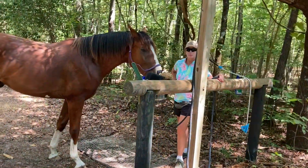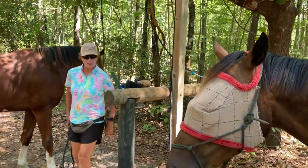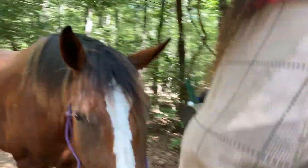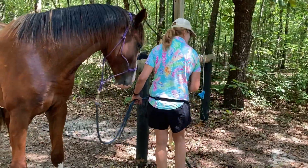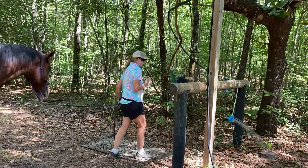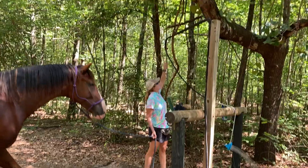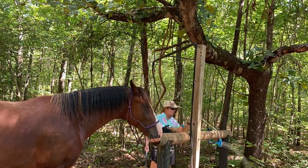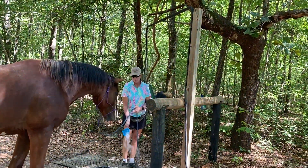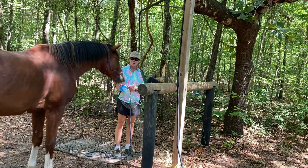Then I'm going to turn the water on. I have this arm thing that swings, so it's great because then the horse doesn't step all over the hose. And I have this little handheld thing that I can scrub them with — and I'm letting him touch it.